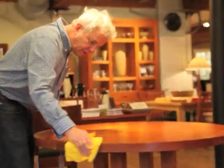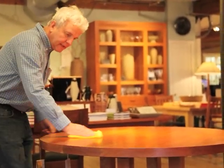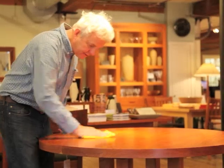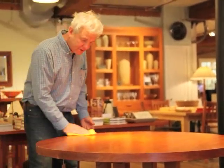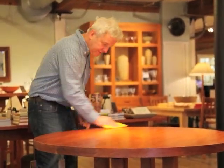As you finish up, you can look for any dull spots. You will be able to look over the table and see that it is all one complete beautiful sheen and restored — if not even better — than when you first received your table.